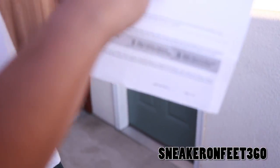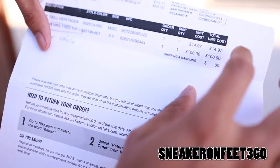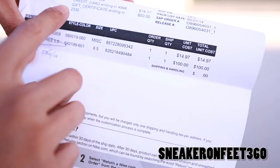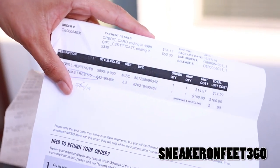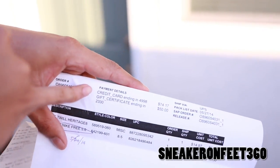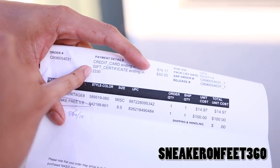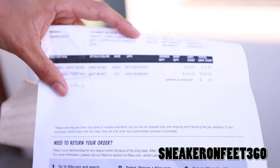Just go ahead and ignore this part — this is the hat. Go ahead and ignore the top, it's $14.97. But the shoe itself is a hundred bucks. And then for some reason Nike sent me a $50 reward card. As you can see right there, it's a credit gift card — it's not a discount, it's straight up $50 credit, which is really cool.